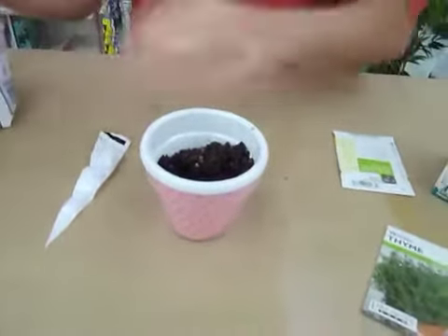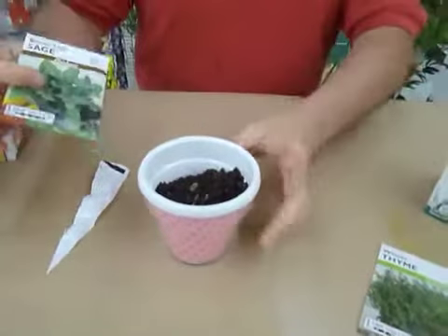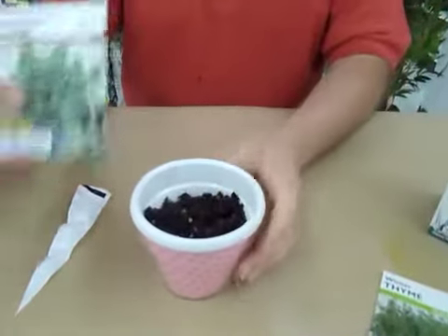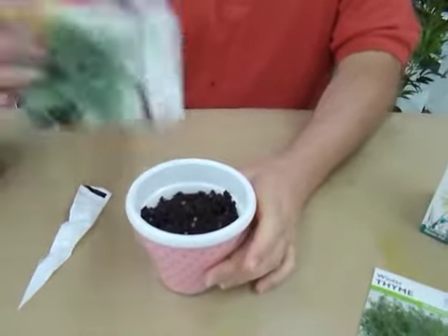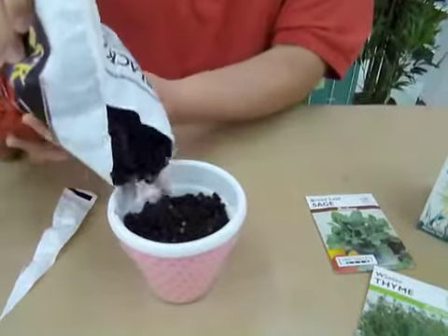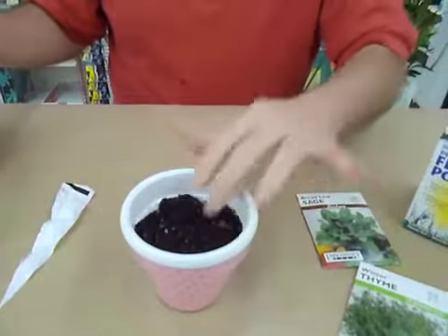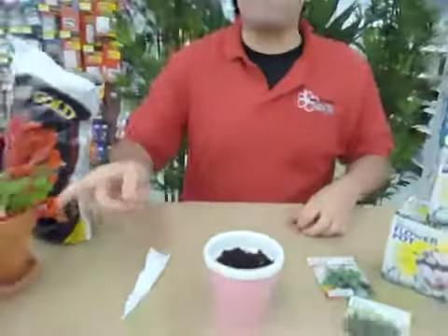And then we're going to sprinkle in our seeds. All the seeds are different depending on what you want to grow — if you want to do flowers or herbs or any other kind of plant. So read the back of your seeds to see what the depth is that you need to put the seeds in, and how to water it. We're just going to stick our seeds in there, and cover it up with a little bit more soil, a really thin layer. It says to put a thin layer, so put a thin layer, and then you just put your water, and you'll have a beautiful plant really soon.